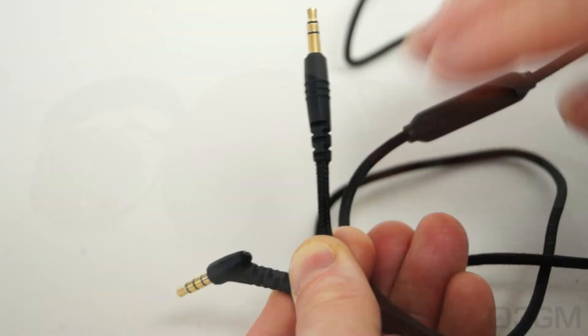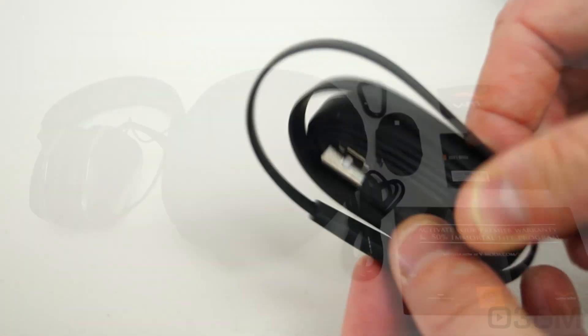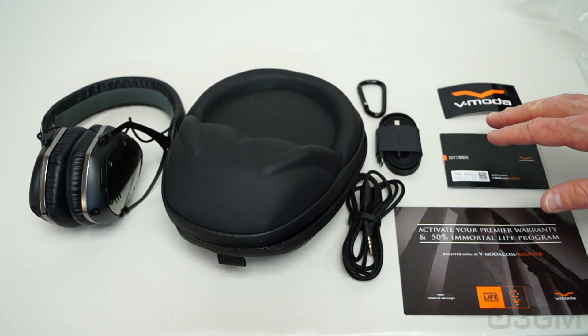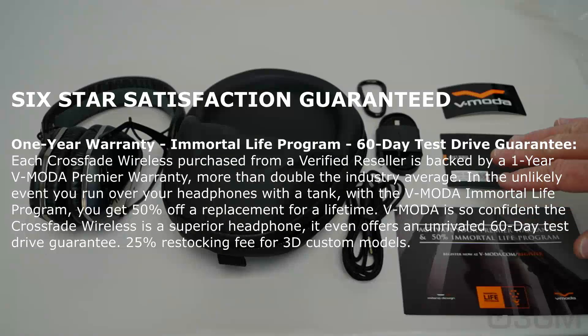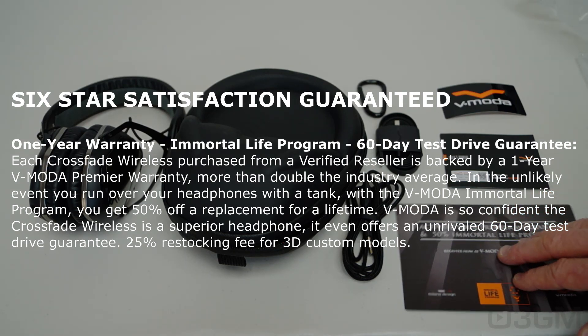Inside you'll find the headphones as well as a great carry case, a carabiner clip, a reinforced one-button speakeasy microphone and mic cable, an elegant V-micro USB cable for charging, a sticker, as well as information on their six-star service, one-year premium warranty, and 50% immortal life program replacement.